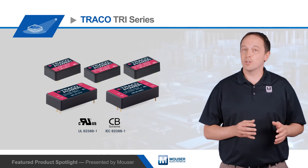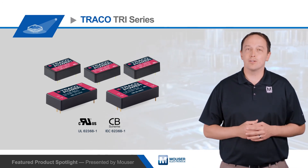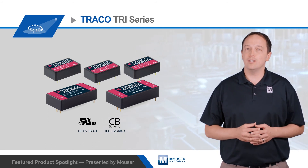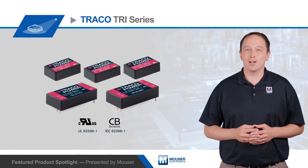They can operate at temperatures from negative 40 to positive 85 degrees Celsius. To learn more about Traco Power's TRI series of high isolation regulated DC to DC converters, visit mouser.com.